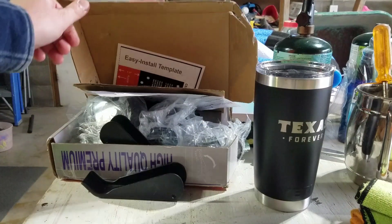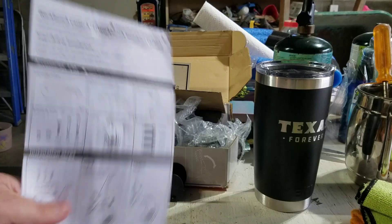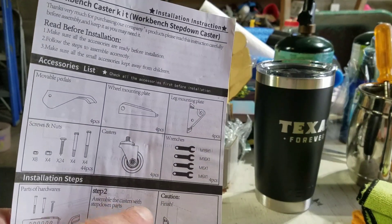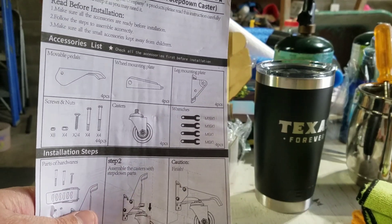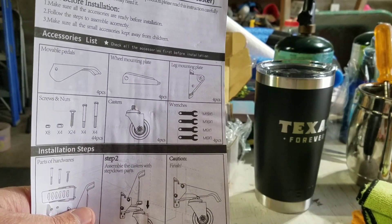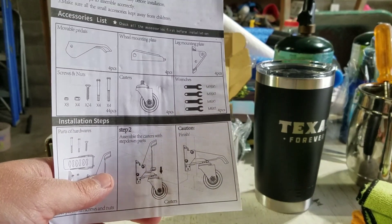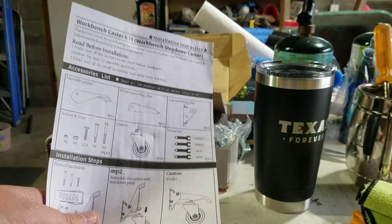They're workbench casters. They look like this here. When you step on the pedal, it pushes the wheel down so you can move your workbench around, and then you kick it up so that way you have all four legs on the ground. So we're going to be installing these and then seeing how they turn out.